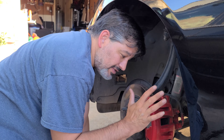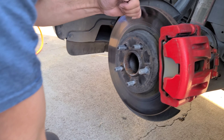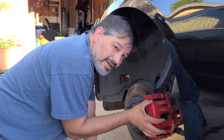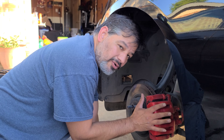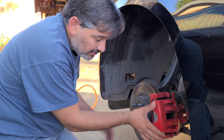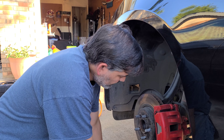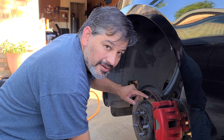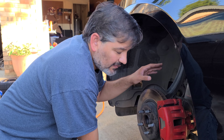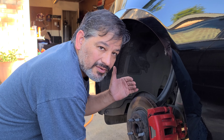So this is your caliper here, this is your bracket, and this is the rotor. Some people like to take the whole bracket with caliper off, but I'm going to take the caliper off first and then the bracket. After you take the bracket off you'll be able to take the rotor off, which is the disc brake. This one is still good but the other side is warped, so I'm going to replace both of them because it's best to do both at the same time.